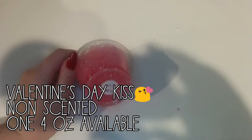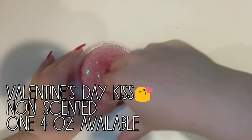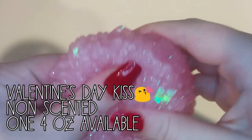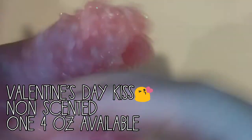Next is Valentine's Day Kiss. And I couldn't fit Valentine's Day, so I just wrote V apostrophe S. This is a clear pink crunchy fishbowl slime with the smaller round beads. And I love this one. It has a whole bunch of reddish glitters and it's super crunchy.